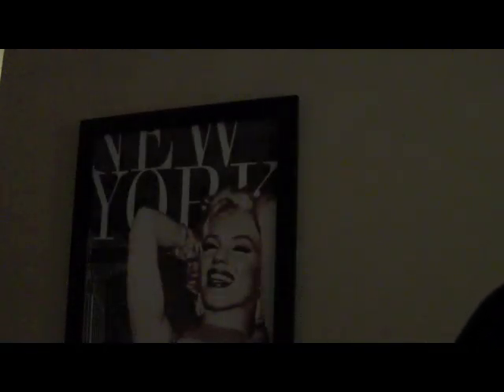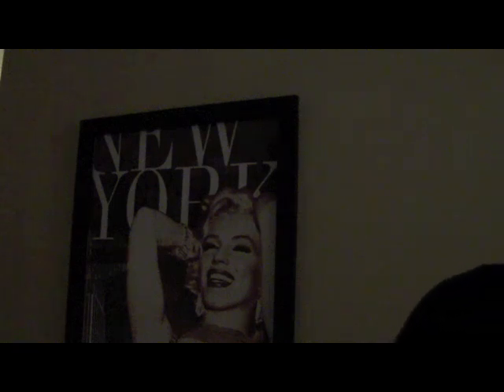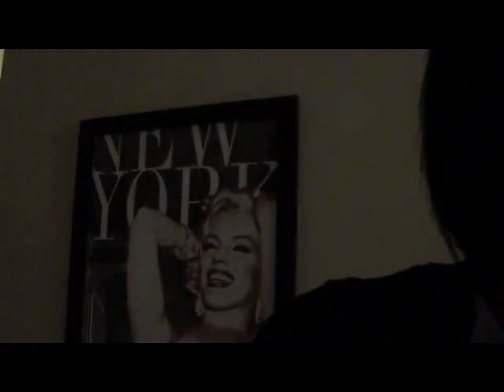Let me get this last area pinned right there. Don't want that to come loose.